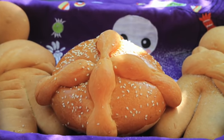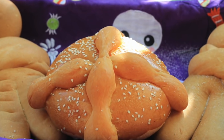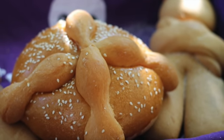This bread is made out of butter, cheese, flour, sugar, eggs, orange blossom flower, and anise estrella. Here in my family we have the tradition that on the Day of the Dead we like to eat Pan de Muerto.